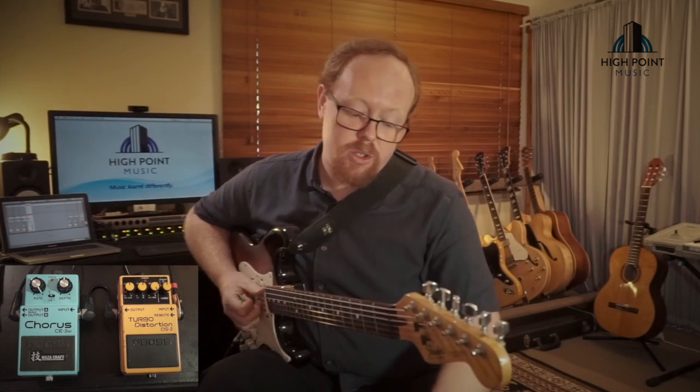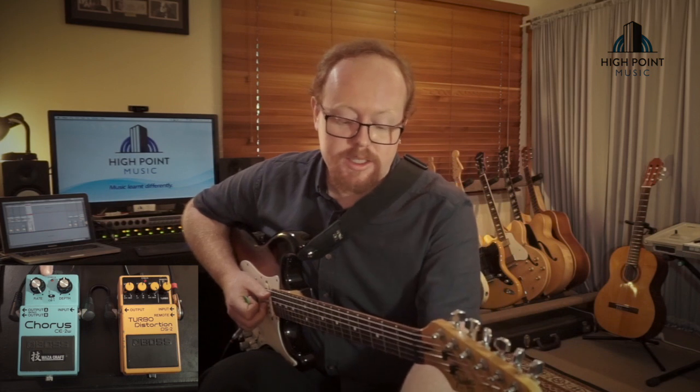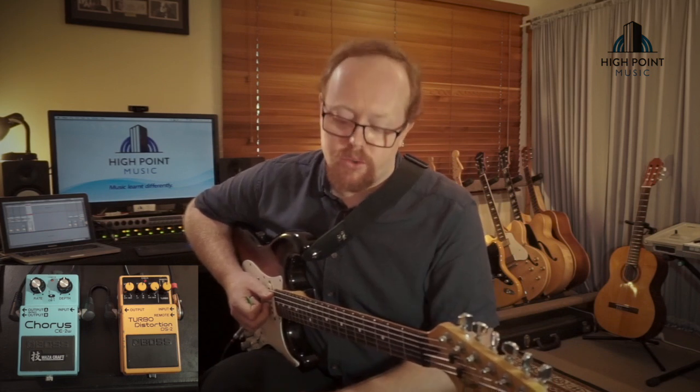Today, to get these tones I'm using the Boss DS-II Distortion and the Boss CE-IIW Wisecraft Chorus.